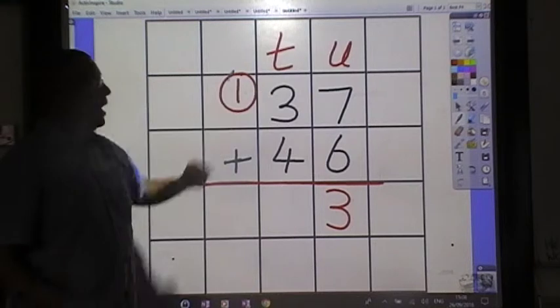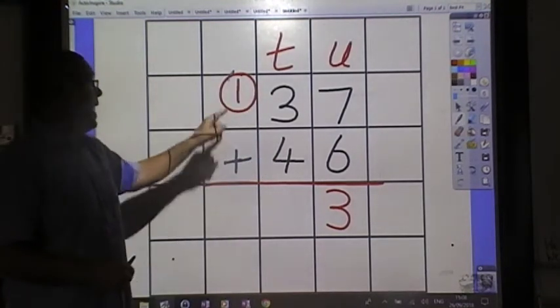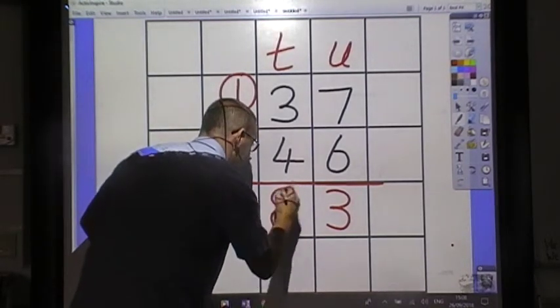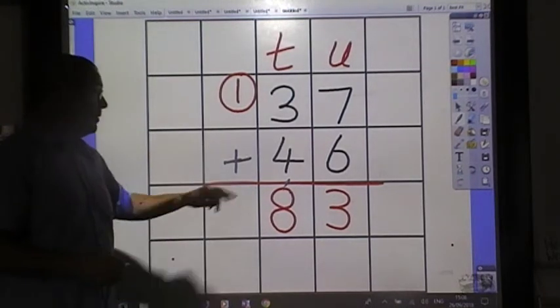We start at the top. 3 and 4 make 7, and 1 makes 8. 37 and 46 makes 83.